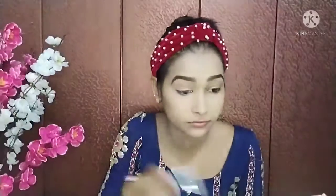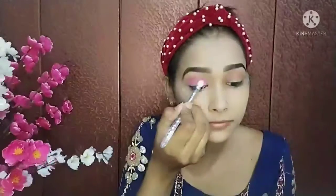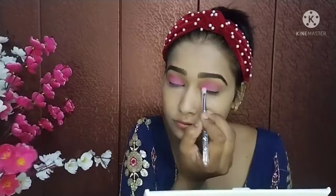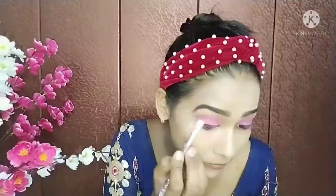I have applied the eyebrow palette on both eyes. After that I have taken Huda's eye palette and I am using a nude shade for a cut crease look. I will apply it on both eyes. I have also taken a Swiss Beauty eyeshadow palette and I am applying a blue color from it on my eyes.